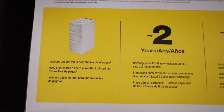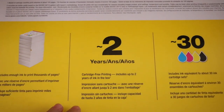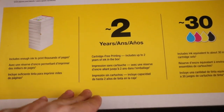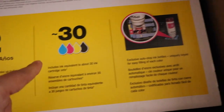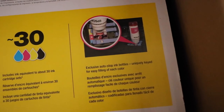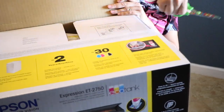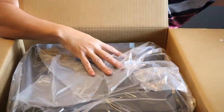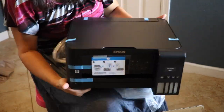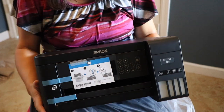Right away we can see just from the box it says this includes enough ink to print thousands of pages. It says cartridge-free printing includes up to two years of ink in the box — the ink equivalent of about 30 ink cartridge sets. This is the Expression ET-2750. It's actually really lightweight.